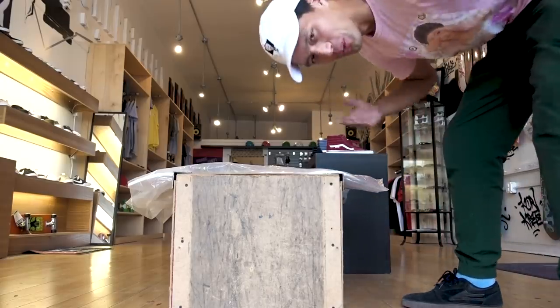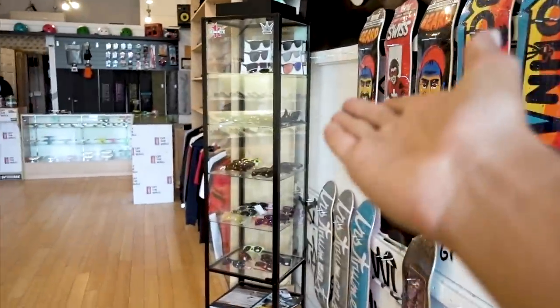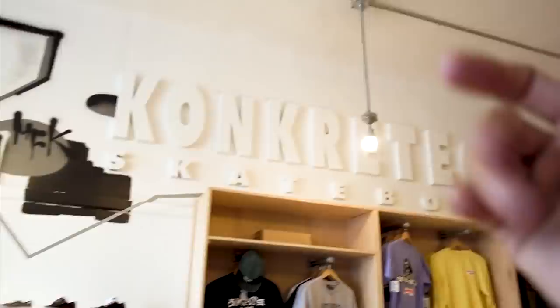Guys, welcome to a skate shop. As you can see, there's a wall full of boards, a thing full of sunglasses, a human behind the counter, clothing, the name, lots of shoes. It's a beautiful place to be in one of my favorite locations in existence. Not this specific one, even though this is one of my favorites. So I take it back already.